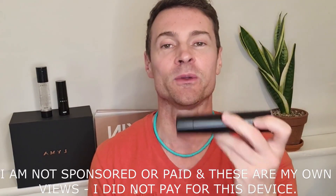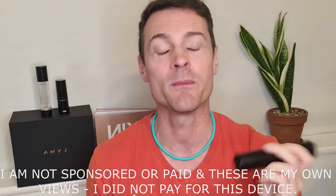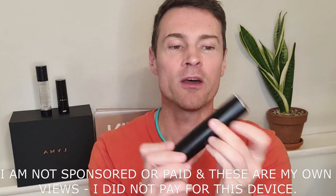Over the last three months I've been using the Lima laser, and in this video I'm going to show you how to use it, what the results were, and most importantly, is it worth the money?